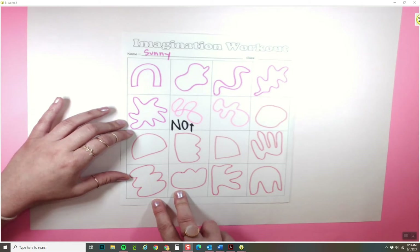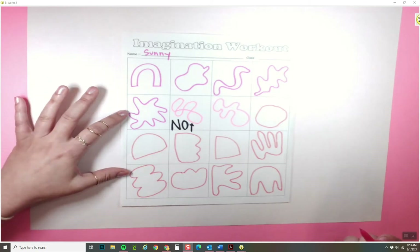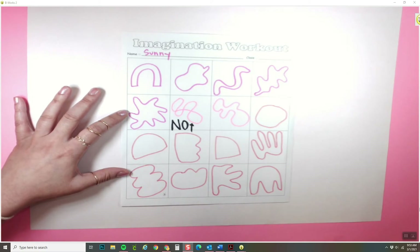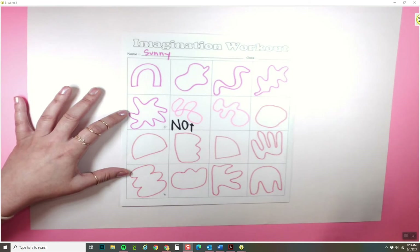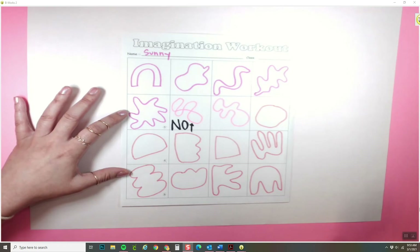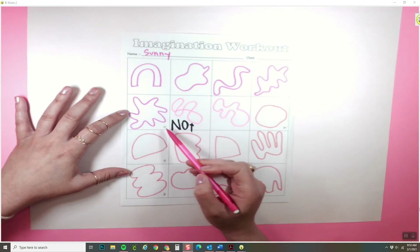I've filled up my entire imagination workout with as many different organic shapes as I can. Once you are done filling out yours, I want you to pick your top five favorite ones and put a little star or snowflake next to them. This is going to help you get started on your actual project, because you'll know these are the five you want to start with first. You don't have to start with these — you can do something different, that's totally fine.